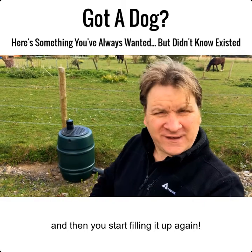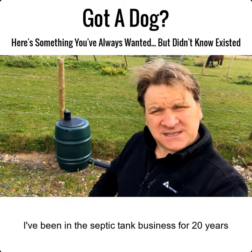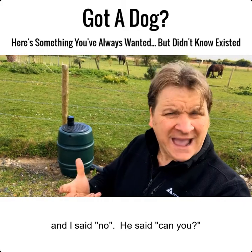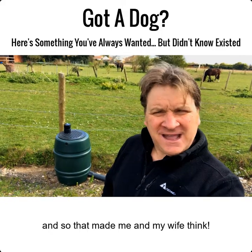I've been in the septic tank business for 20 years, and last year someone came up to me and said, 'Jason, do you do a septic tank for dogs?' I said no. He said, 'Can you?' So I invented one, and the results were incredible.